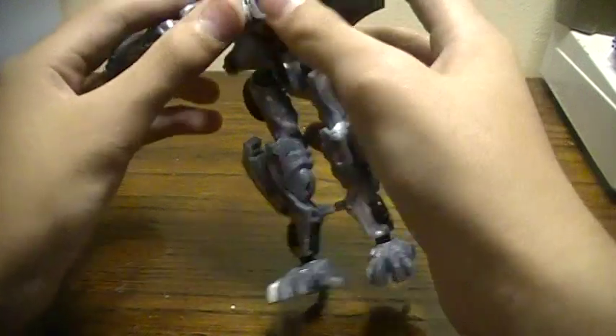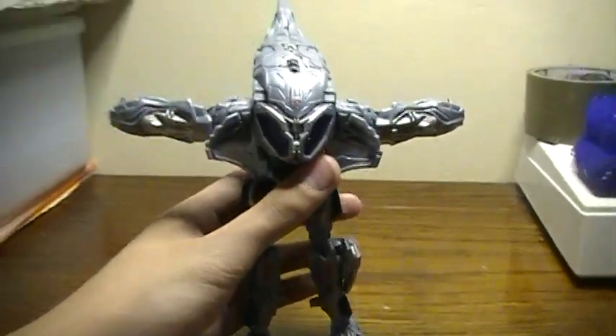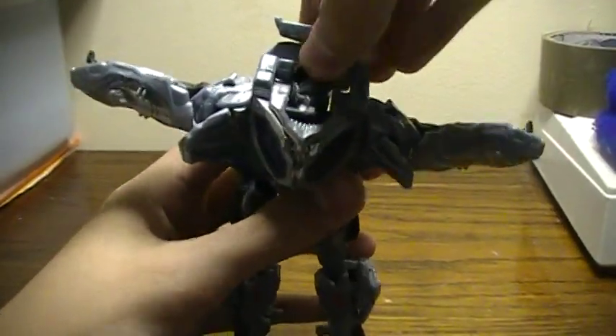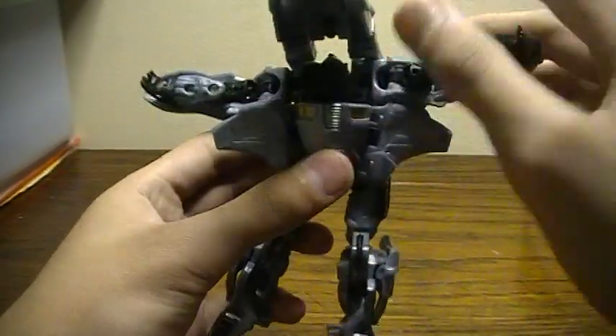Then take out the arms. Take this pin off and flip it up, fold it — put your finger on the back here, and then pop up his head.